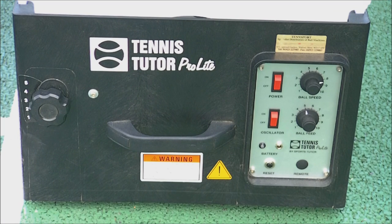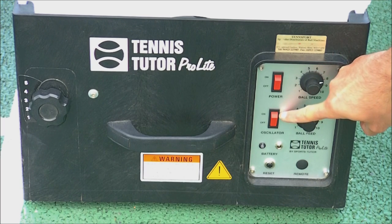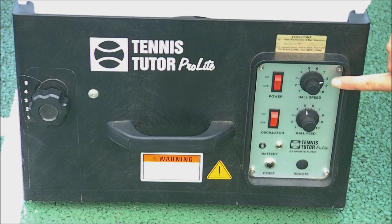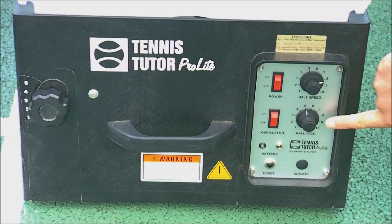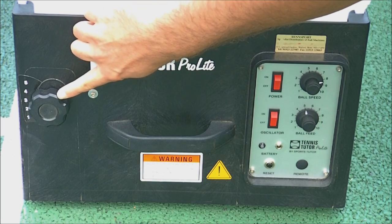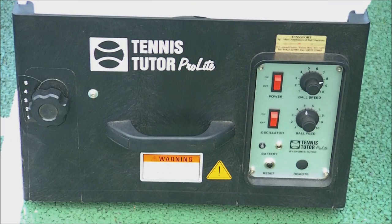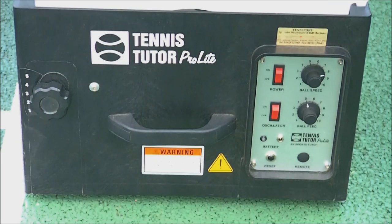This is the control panel. We have the power button here — a straightforward on/off switch. This dial controls the oscillator, this one is the ball speed, and the other dial is the ball feed, which controls how quickly you want the balls to come out in succession. These dials go from one to ten. The dial at the front controls the height adjuster for the height you wish the tennis ball to come out of the machine.